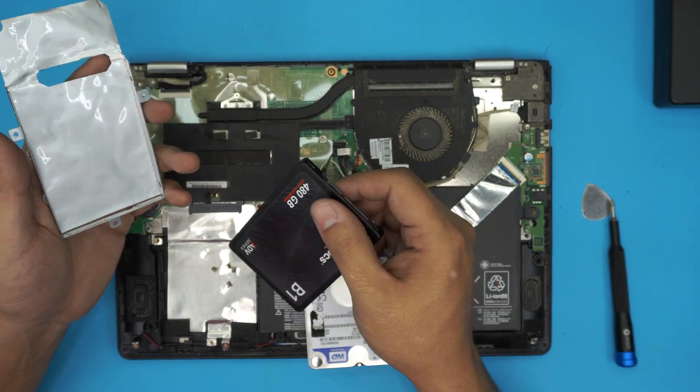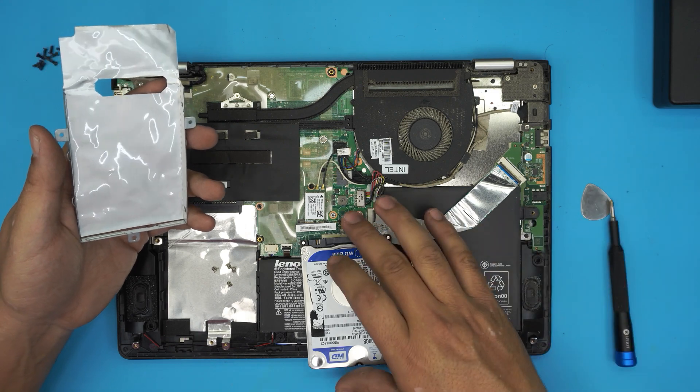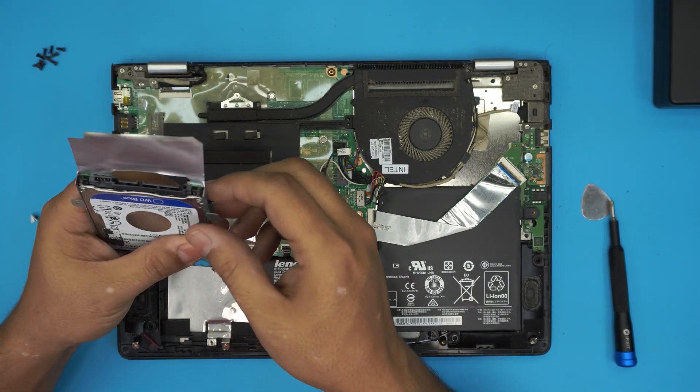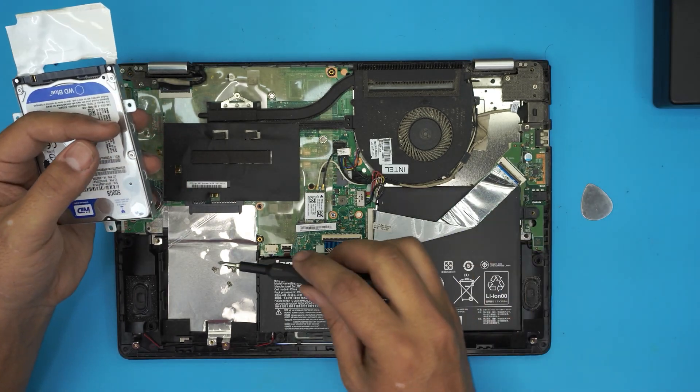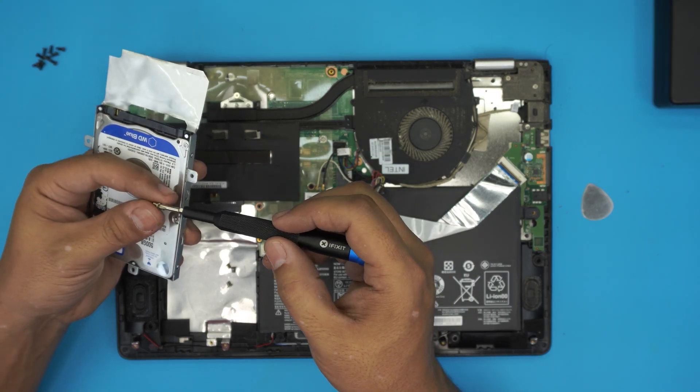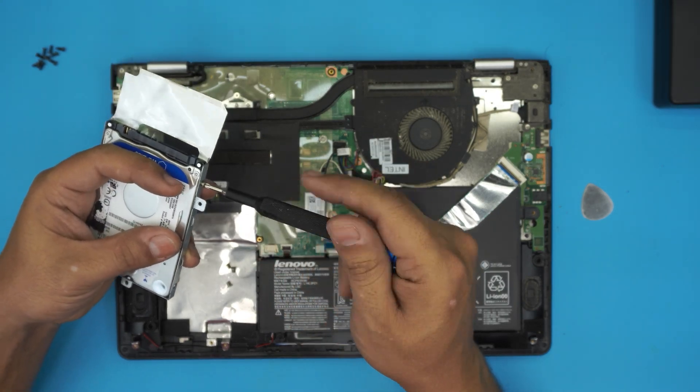Place the four screws that you removed back in. Because I'm not putting this SSD drive in this particular unit right now — I'm going to put back the mechanical drive and wait for the SSD drive to arrive — but once you've got a new SSD in here, place the four screws.